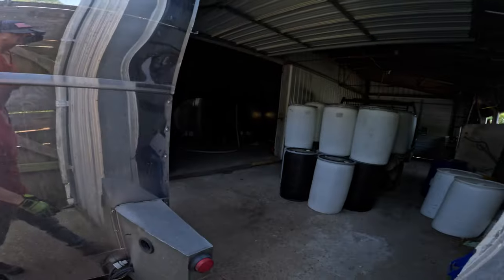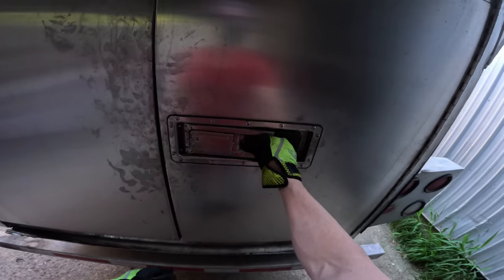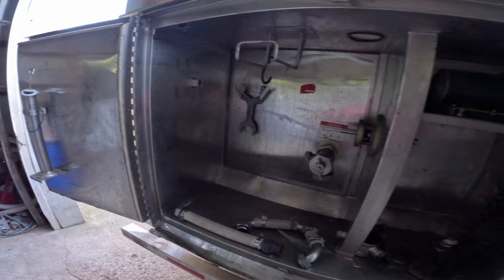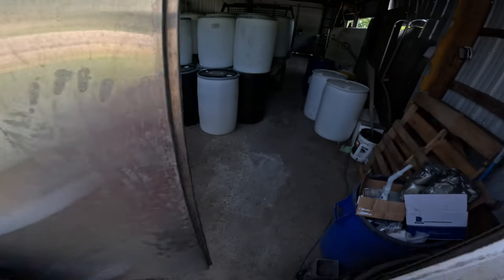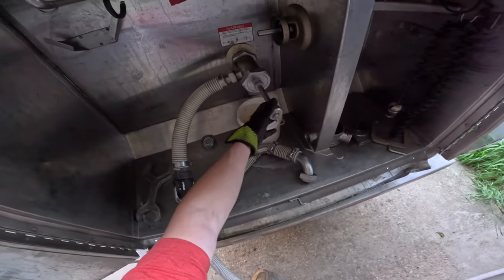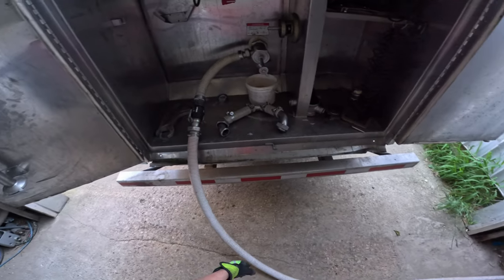Here we go. All right, now we got a pump. We got the hoses all hooked up, the valve open, we got the generator running and the pump is on.